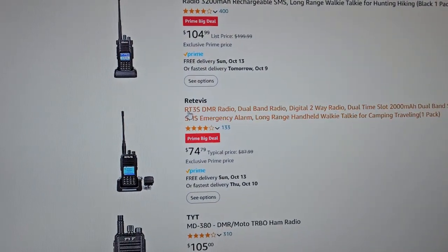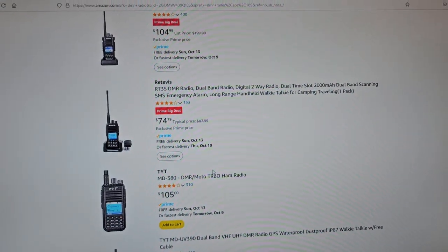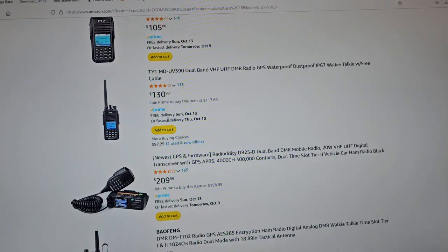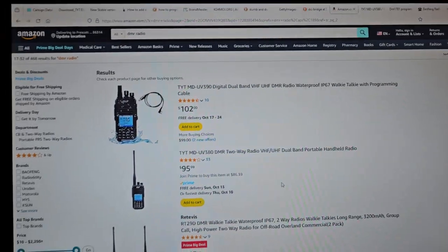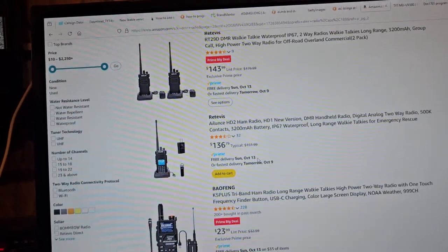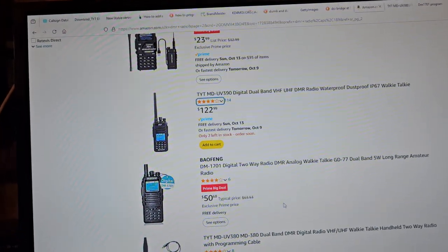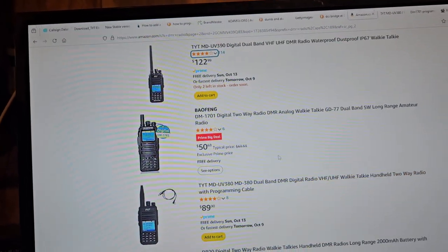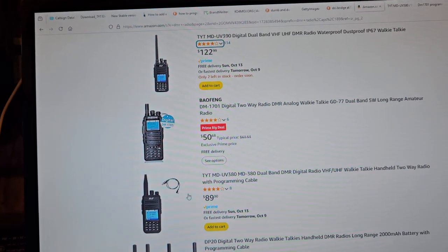We do have the RT3S radio — it's $74. We have this one for $105. Some of these mobile ones — $95 for that one, $136 for that. We showed this one in the other video for $50, but no cable and slow boat shipping. This one is $89.